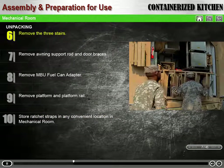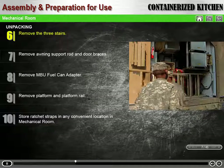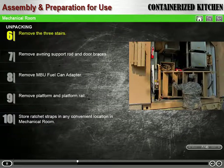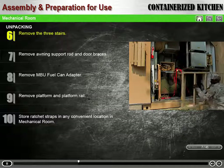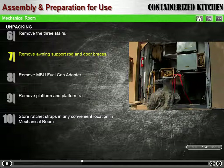Remove the three stairs and temporarily place them in a convenient location out of the way. Remove the awning support rod and door braces, and place them out of the way as well.